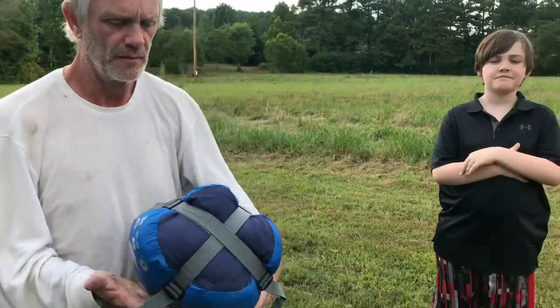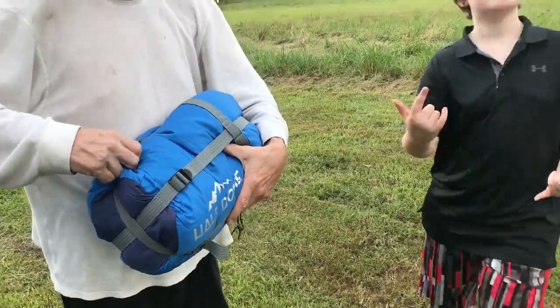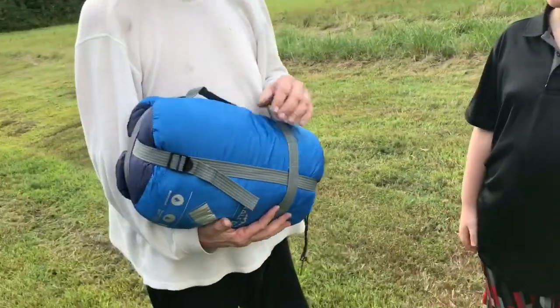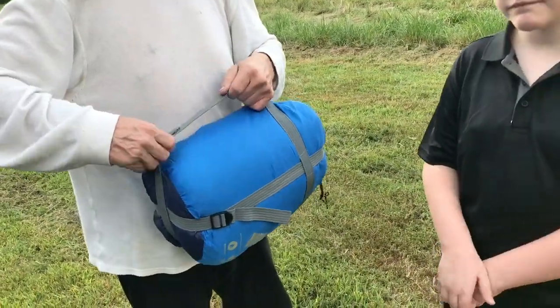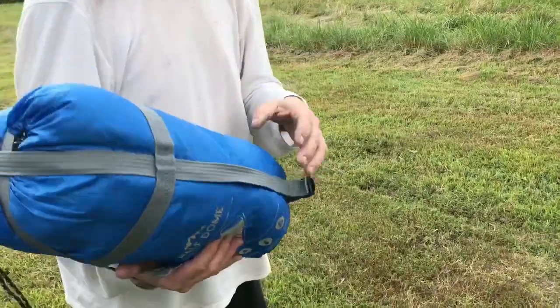Alright guys, you know it's that time of year where camping is going to start getting on your minds, because the weather hopefully will cool off in the fall. We had a chance to try out this sleeping bag — my husband's opened it up, this is how it came in, to show you that it actually goes down pretty small, which is nice.